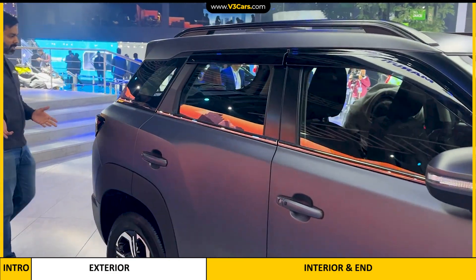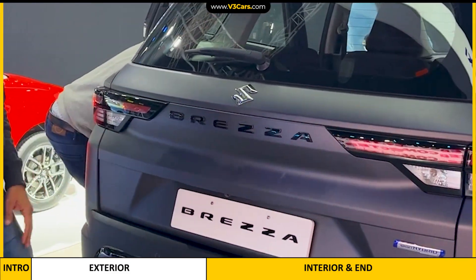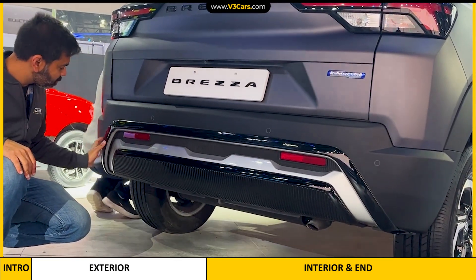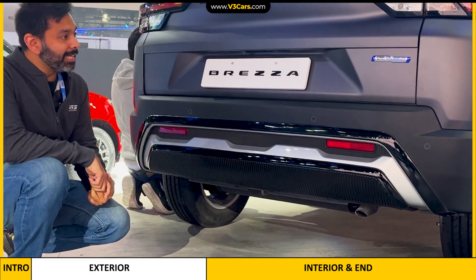If we come back to the car, you will not see any major difference. But this Brezza lettering is done in glossy black color, so this is different. And behind it, there is also an accessory on the bumper, which is done in glossy black and silver finish. It gives you a kind of a skid plate-like feel.